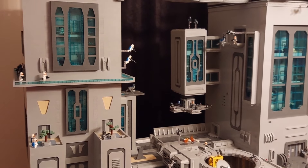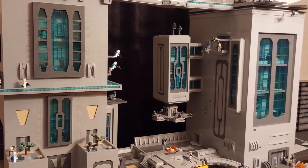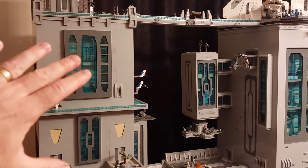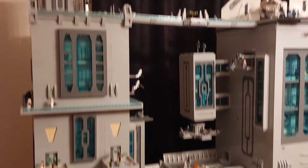But as I said, due to the pure weight of the build it's not going to be going to conventions unfortunately. Also on the top here we have the throne room which is movable as well. Now this MOC, as I said, is over a hundred thousand pieces — it's over six feet tall.